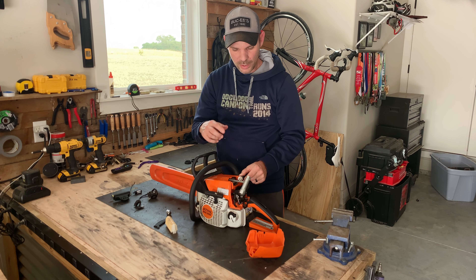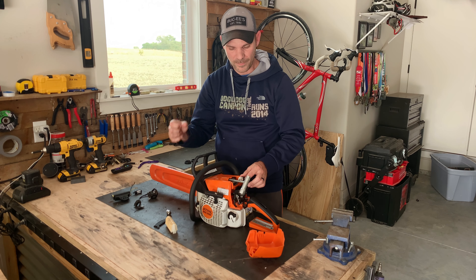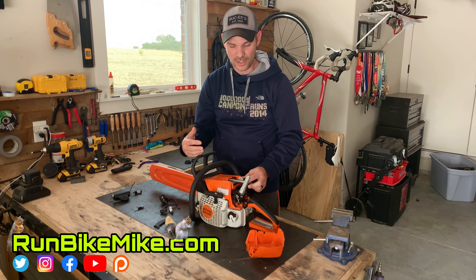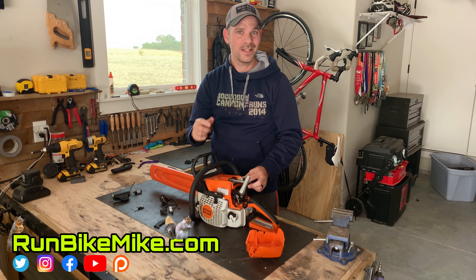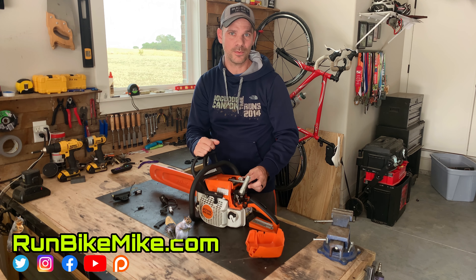Now we know the ignition is working, we know the spark plug is working, and you can move on to something else to see if maybe something else is causing your problem. And there you go — that's how you can easily check your spark on an MS250 chainsaw. Hope this helped you out. If it does, give me a thumbs up, give me a sub, and don't forget — get out there, run, bike, build, and just have fun. We'll see you in the next one.